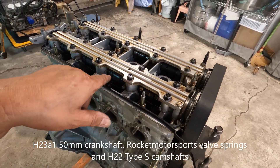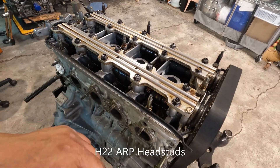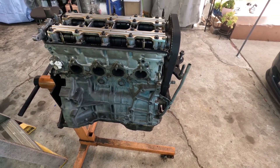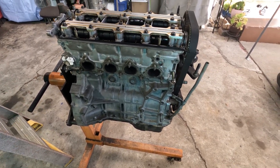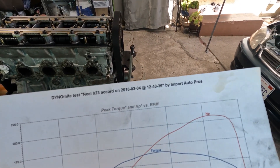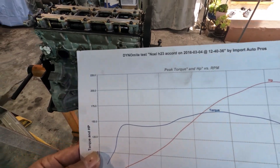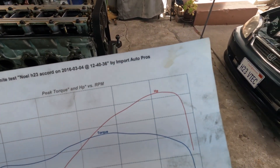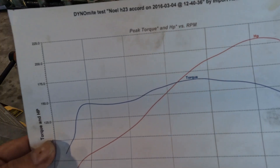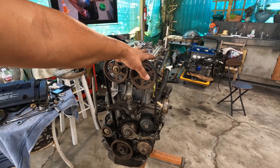I'm using upgraded valve springs from Rocket Motorsports, and also Type S cams on this one, together with ARP head studs. This one has seen a dyno session twice. Let me show you how much this one made — this was way back in 2016, the second time around.